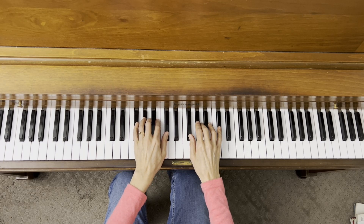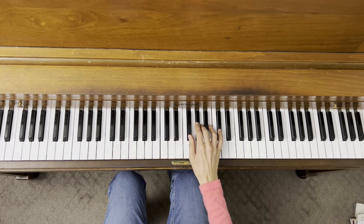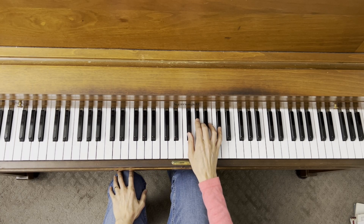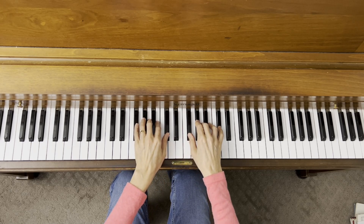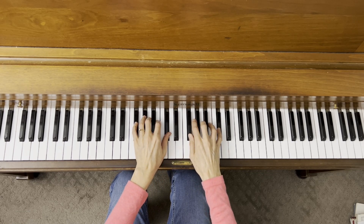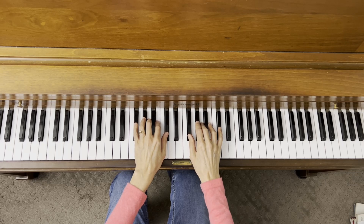Practice that a lot — hands separately — to get used to how that feels under your fingers and to get used to the black keys that your fingers are playing. It takes a little bit to get used to all of that and to get used to being in a different place on the piano. When you're ready and have done that a whole bunch of times and are comfortable, we're going to do it hands together. So let's start slowly and carefully. Very good — you're doing excellent with these.